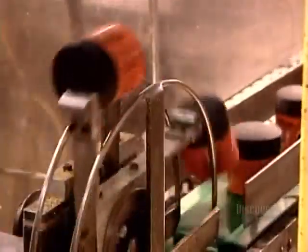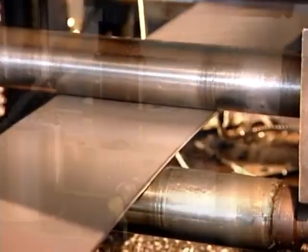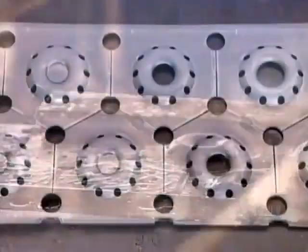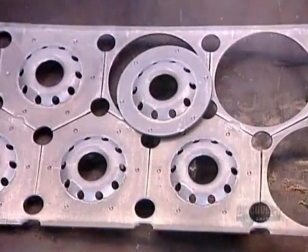Many oil filter parts are made from steel coil — a sheet of steel on a roll. They start by unwinding the roll and feeding the coil into a press. The press contains a series of dies, each of which progressively stamps the steel into shape. This press is churning out tapping plates, part of the component on the end of the oil filter that screws onto the car's engine.